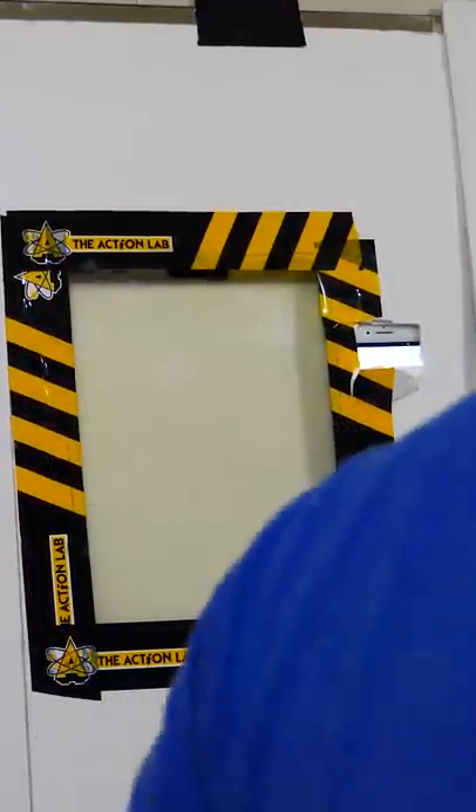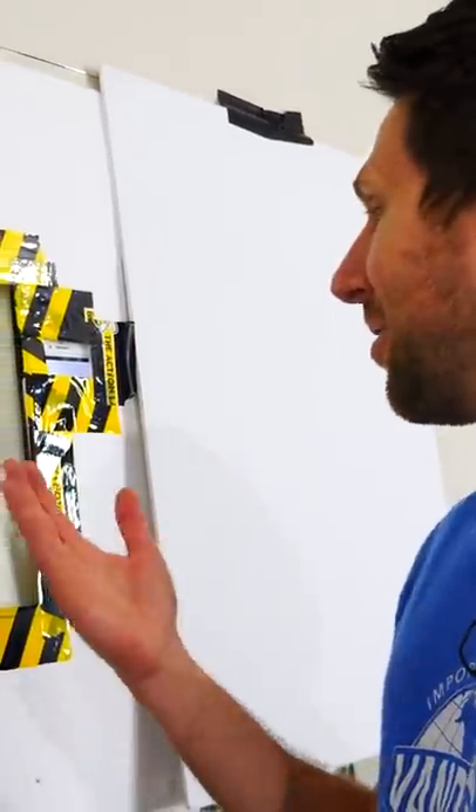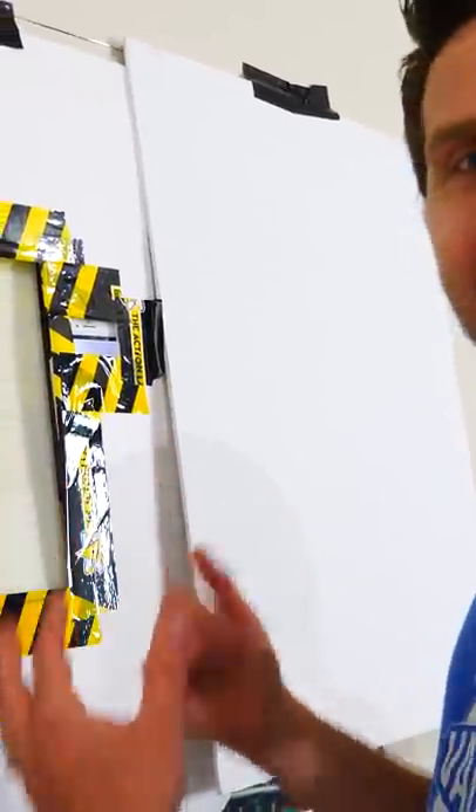So how I've set this up is that I have my joy detector, which is just an iPhone behind the mirror there. If I can get a big smile and hold it there long enough, then I can get a glimpse of me in the mirror.